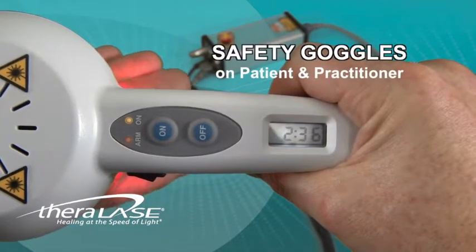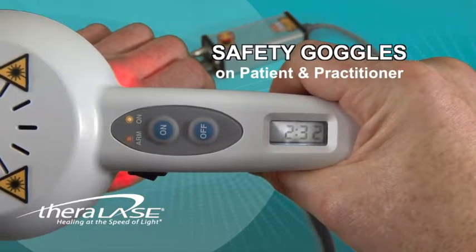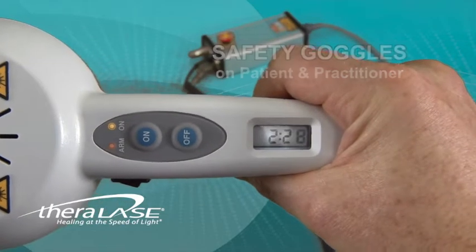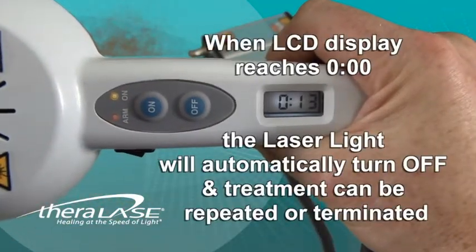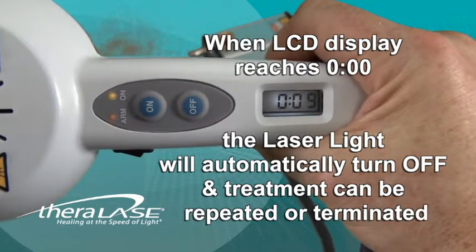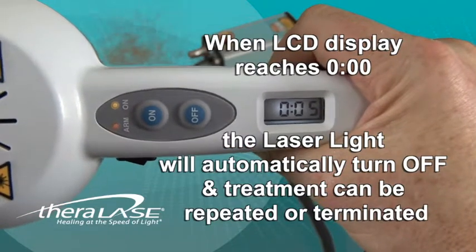We know the laser is on because we see the on light illuminated, and we can hear the internal fan. It's always good practice when using the laser for the patient and the practitioner to be wearing the Theralase laser safety goggles. When the LCD screen reaches zero, the laser system will return to standby, the laser will beep, and the treatment time in that location is complete.